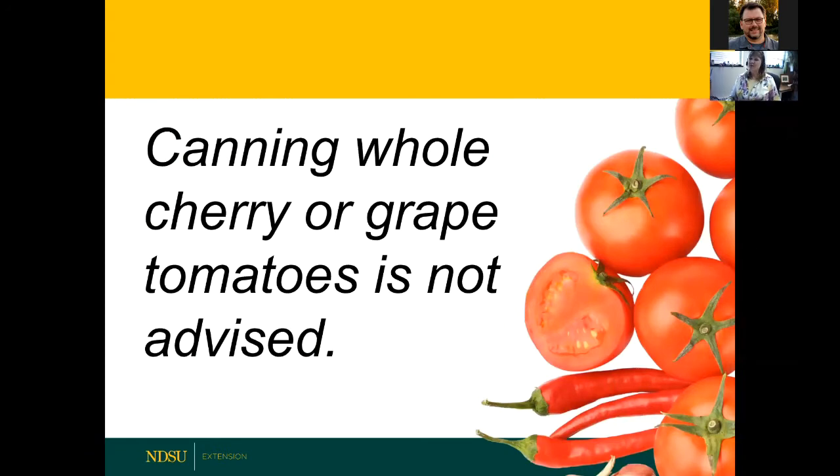What about cherry tomatoes and grape tomatoes? It is not advised to can those because they have so much skin. We do have you skin your tomatoes, and it'd be really difficult to skin tiny tomatoes. So they're not recommended for canning, but go ahead and eat all you want — they're very healthy.